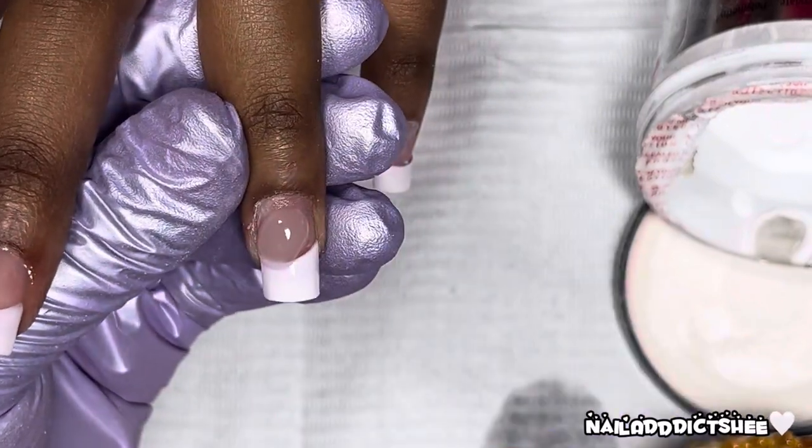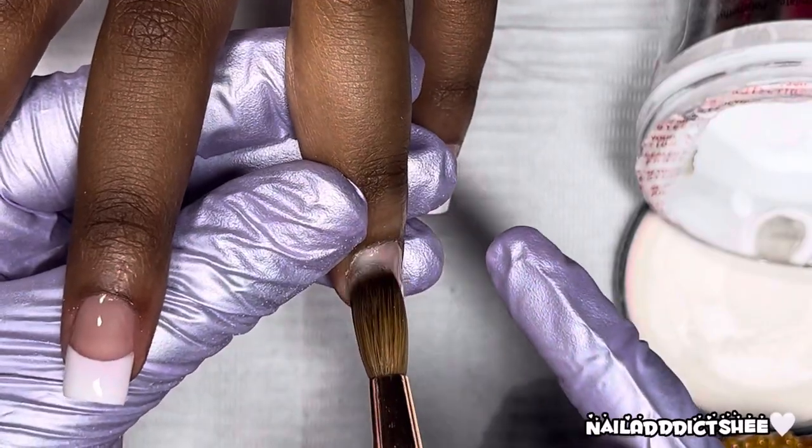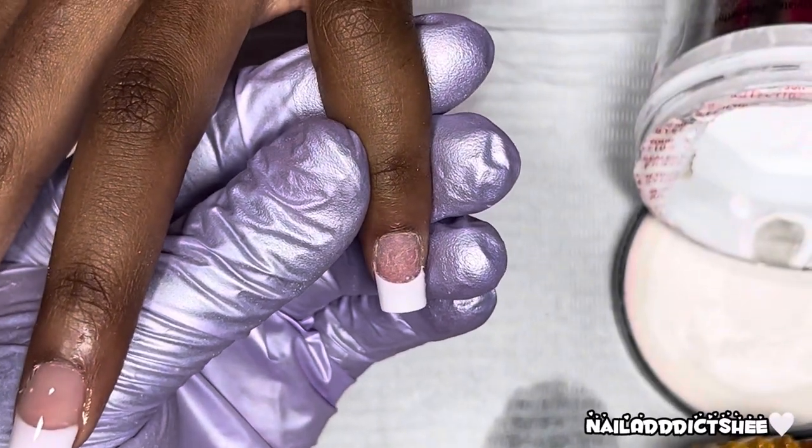For the application I am using my Cupola odorless monomer as well as my Kiera Scott acrylic brush in a size 8, and it worked perfectly for these little fingers.